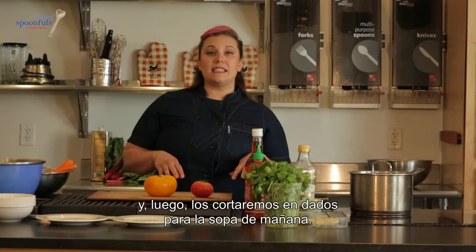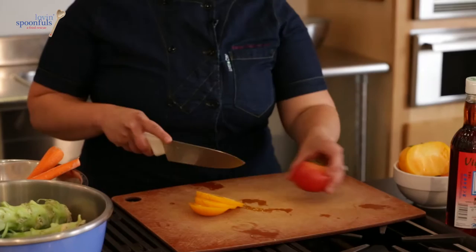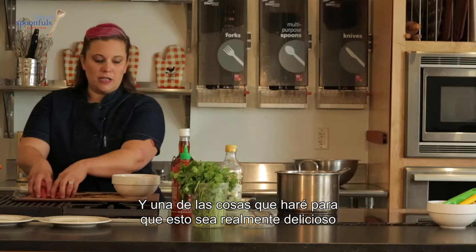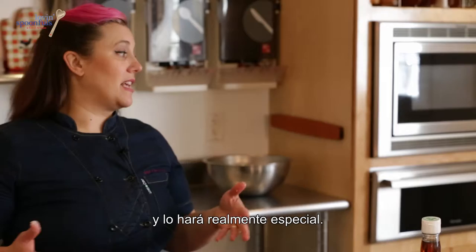This is just going to be a little bit of sliced tomato on the side, and then we're going to dice it up for our soup tomorrow. There are only two people in my house, so we never eat a whole one of anything and we're always trying to figure out what to do with the leftovers. One thing I'm going to do to make this really delicious is add a little bit of salt — nothing fancy, nothing you don't have in your cabinet. That's going to bring out all the sweetness and really make it special.